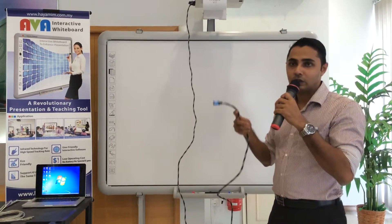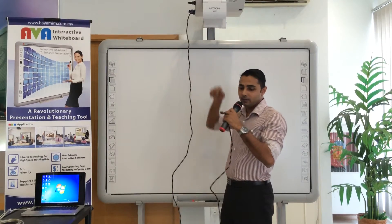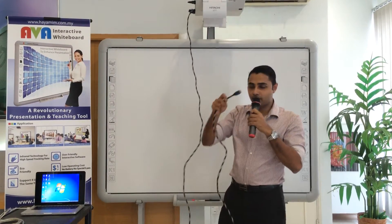Next, what you need to do is connect the projector to the PC via HDMI cable — which is this one here — or just a normal VGA cable from the projector to the PC. You can see this cable here.